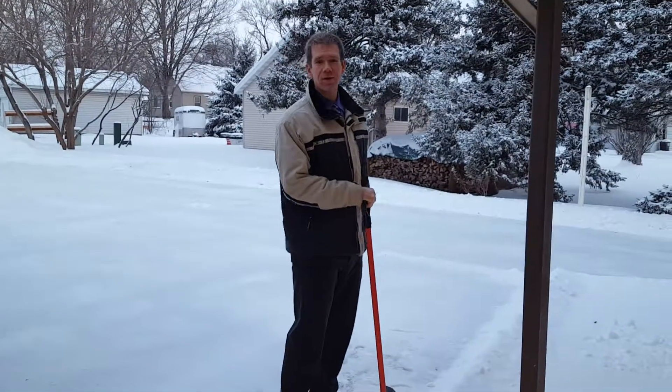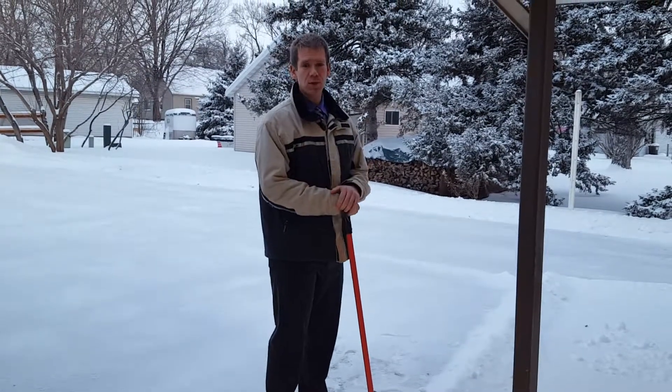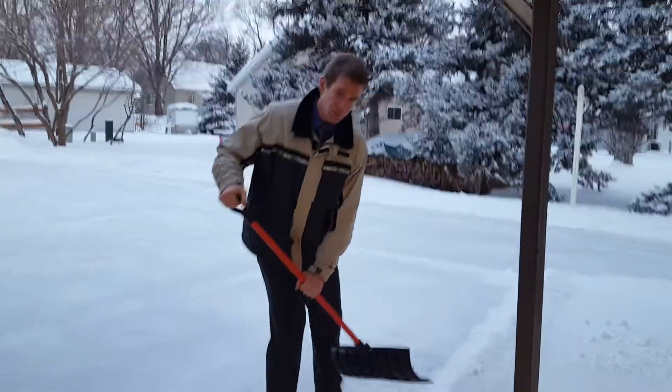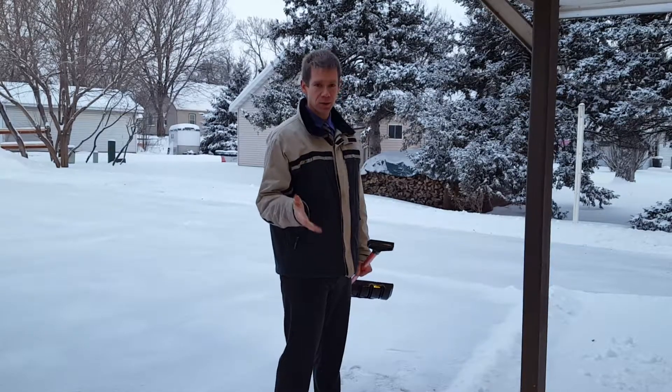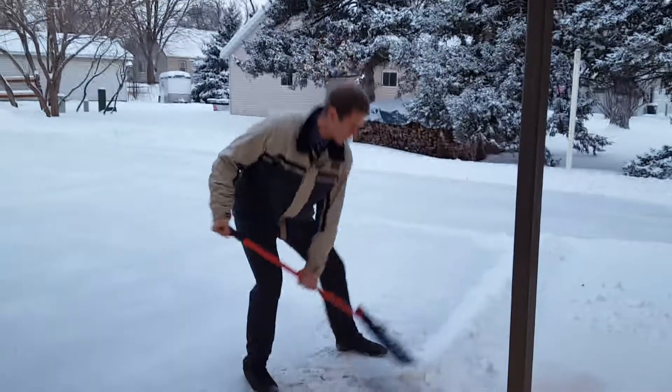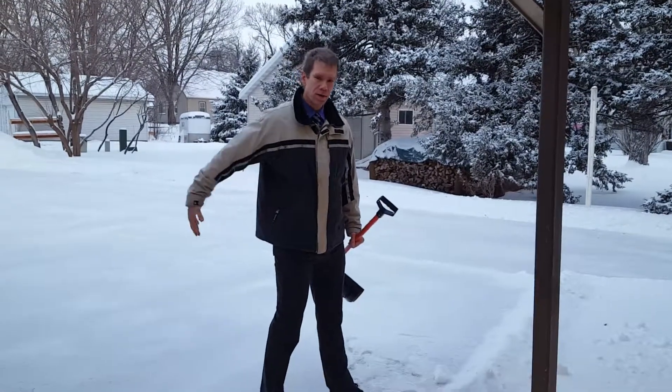because after half a dozen to a dozen, your back's going to start getting really tired, and that will lead to you having an injury, especially as you start to twist and throw. One of the best ways that you can shovel for a long period of time and not have your back get sore or get injured is to squat and scoop and toss, where I'm keeping everything in a straight line.